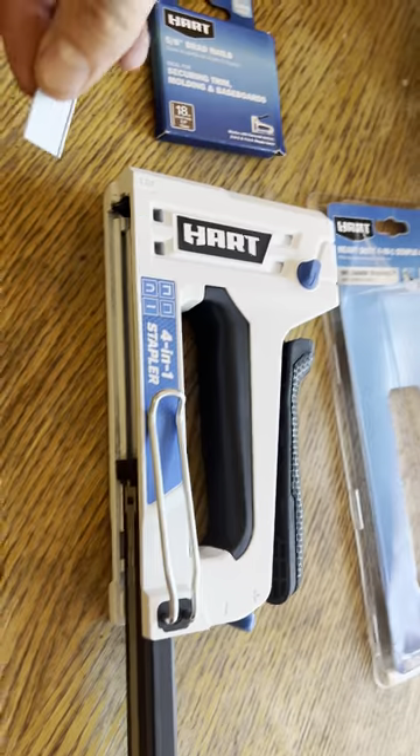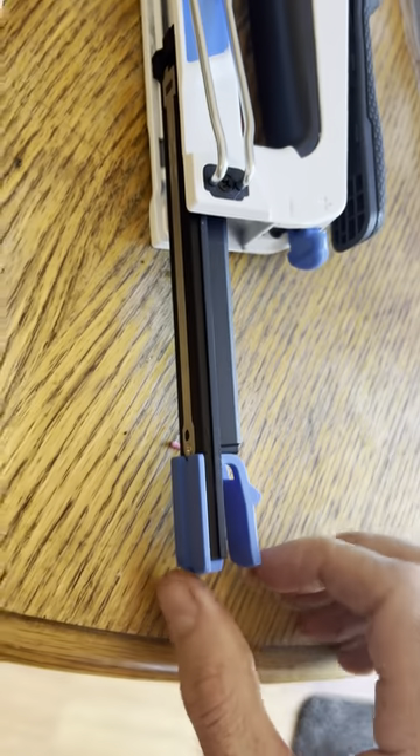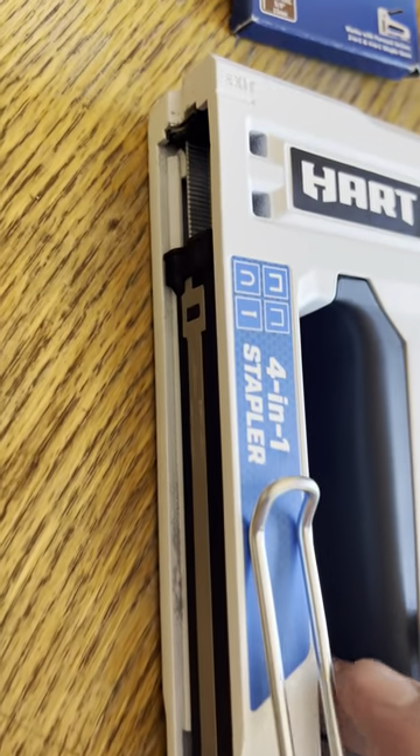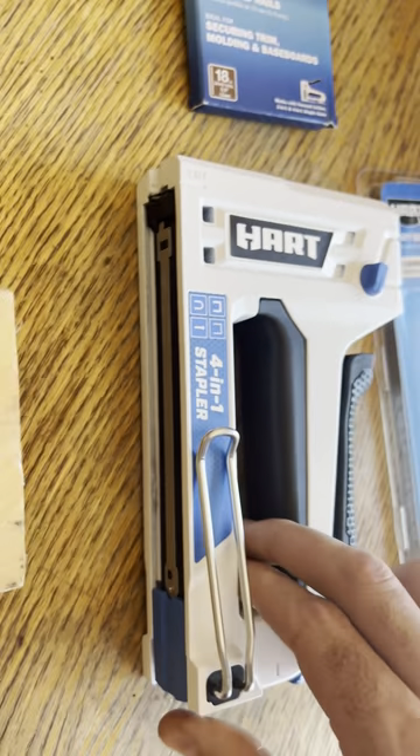Gonna take the nails. If you're looking down the barrel, you're just gonna sit them on the left side of the barrel. Already pinched these together to pull the tray out. You're just gonna slide it back up now with those nails sitting on the left side as you look down the barrel. Should snap back into place.